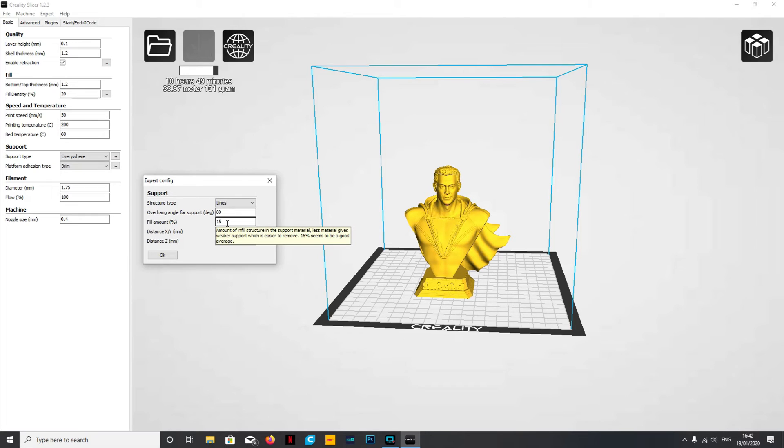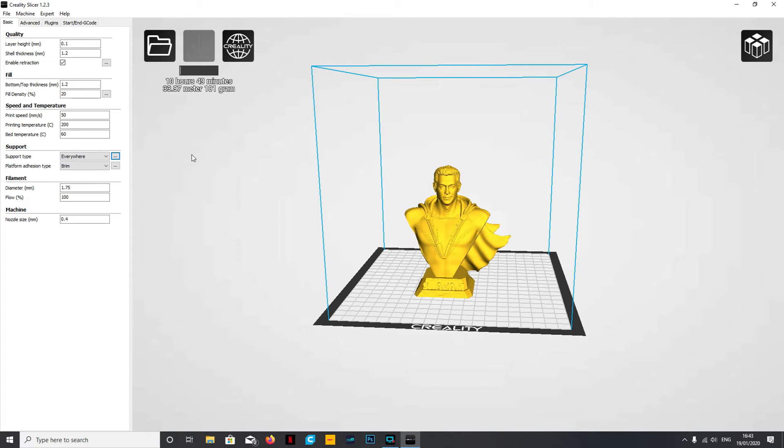Lines aren't very strong but for something like this it doesn't need to be strong, and it uses a lot less filament. You can also change the percentage - I've got it set to 15%, which is a normal amount. Your other option is grid. Grid will use a lot more support and a lot more filament, so if you've got something quite tricky to support, pick grid. If it's something small and you want to use grid, 15% will probably be fine. I prefer lines because they're much easier to remove.